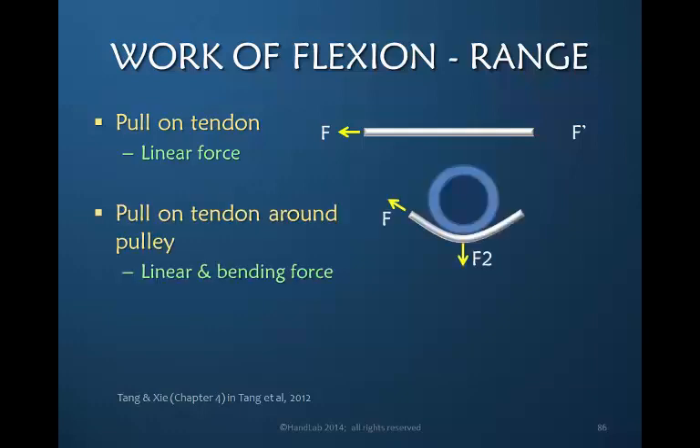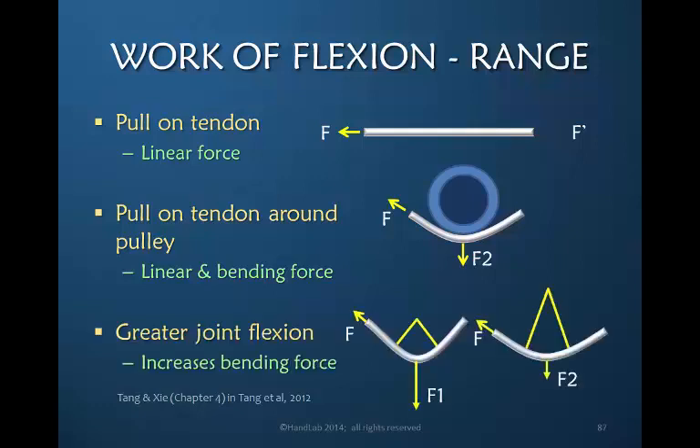But if the tendon goes around a pulley, there's now a curved direction to the tendon, and there's the continuing linear force, but there's also this bending force — the force where the tendon wants to go in another direction because of the curve around which it must traverse. So the more we flex the joint, the greater this force that wants to pull the tendon away from the joint.